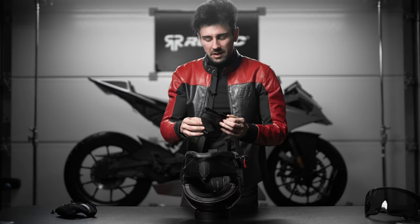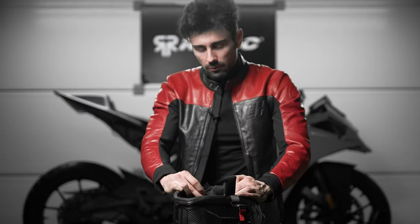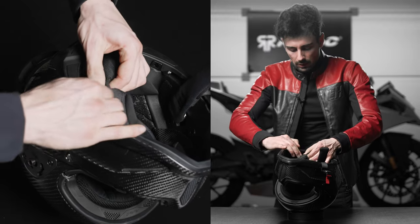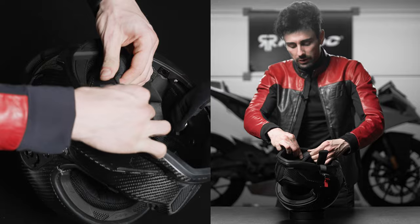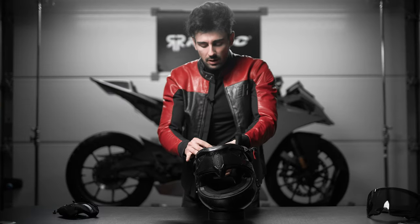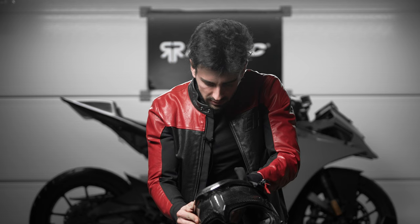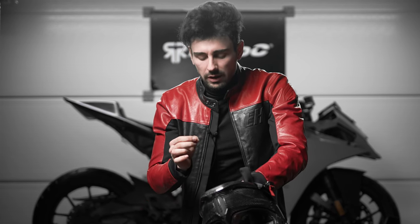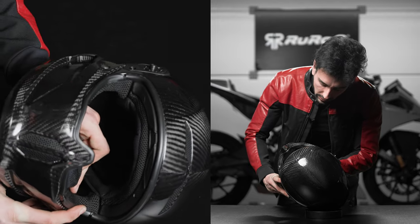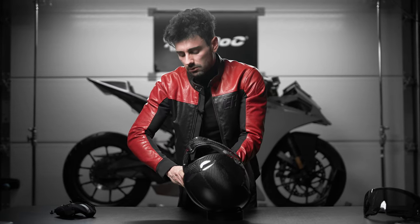Now we're going to install the cheek pads, which can get a bit tricky. First you need to fit the strap through, then connect it to the back section of the liner — take the tab with a little groove, twist it over, and press it. It has a bit of adjustment wiggle as well. Then take this popper and pop it into position. With that in, move to the two deeper poppers where the cheeks are — stretch it out, locate the poppers, and simply press against them until you hear that audible click. One more is right down there — look through the visor opening to locate it, press against it, and it should click right on. This is why it's important to remove the visor.